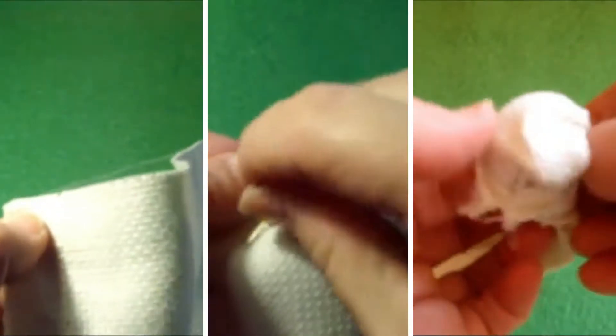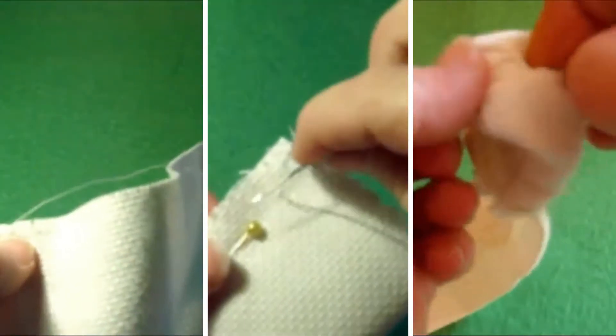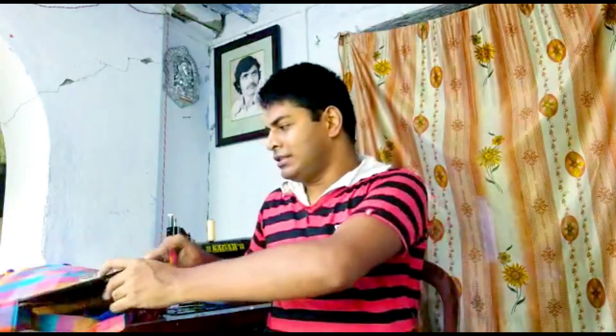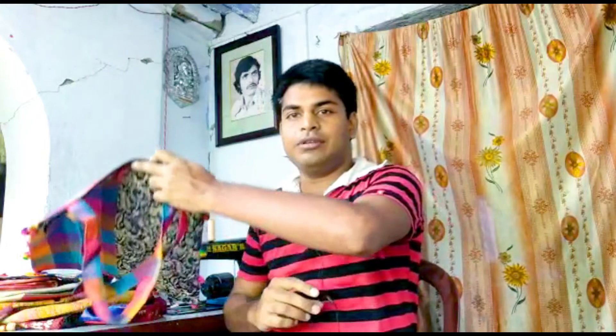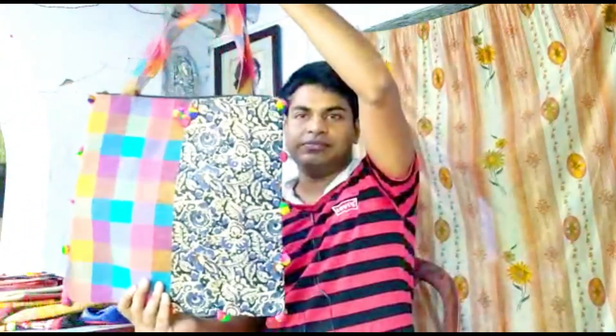Hello, I am so happy and welcome to the show. I will show you the video and look at the video.